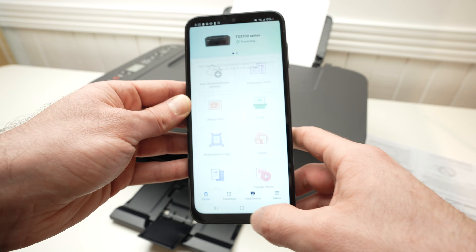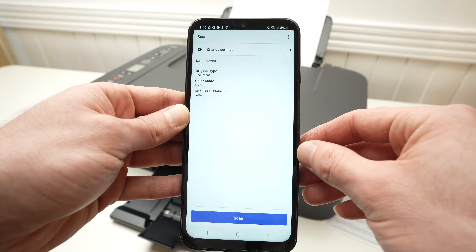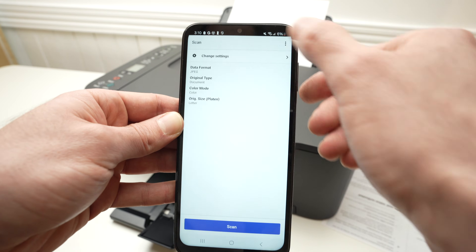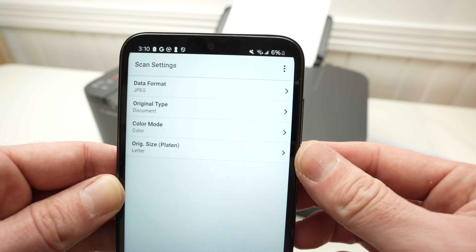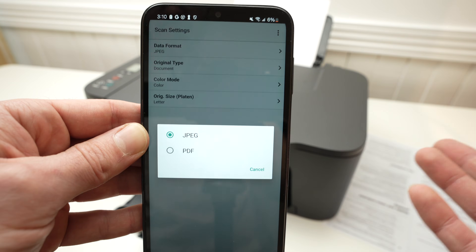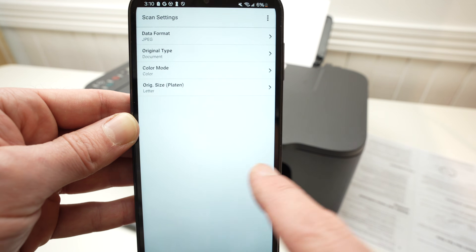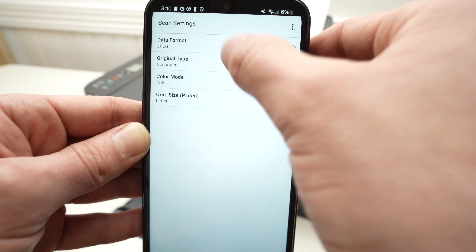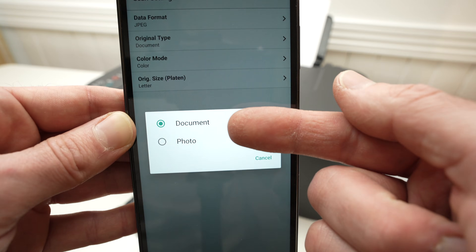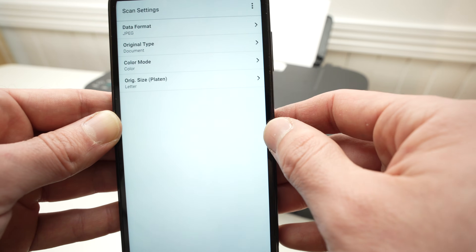On the application, go to scan and press scan. Then press change settings. You have data format — if you're scanning a text document, you'd probably want it in PDF, so select PDF instead of JPEG. You also have original type, which is mostly to select document or photo — here it's a document, so I'll leave it.